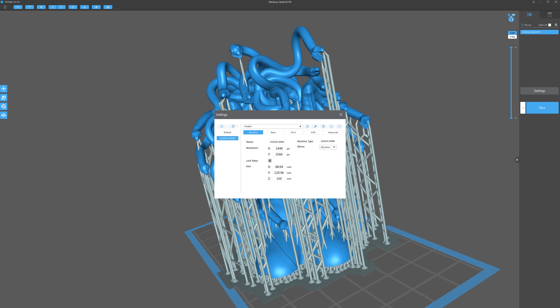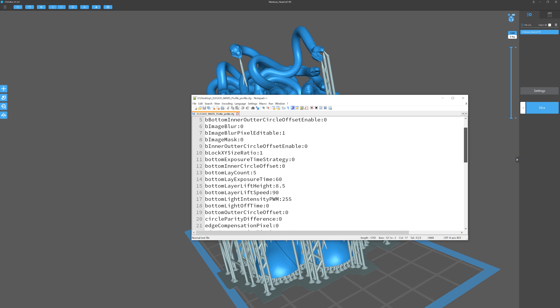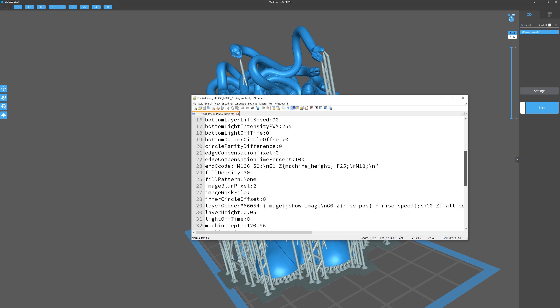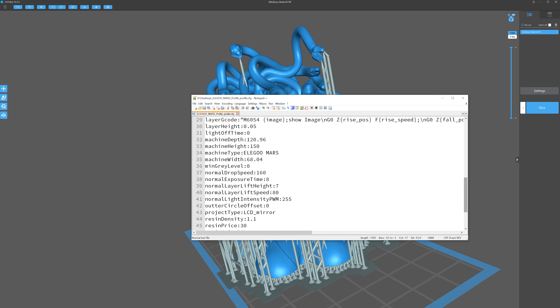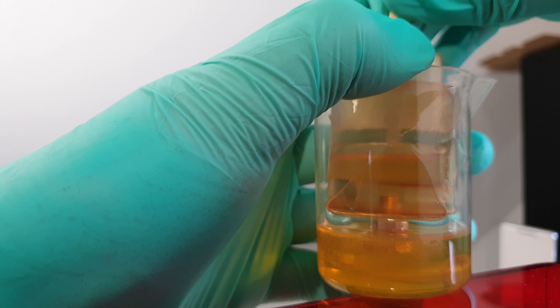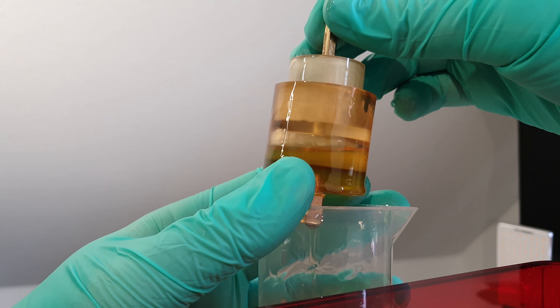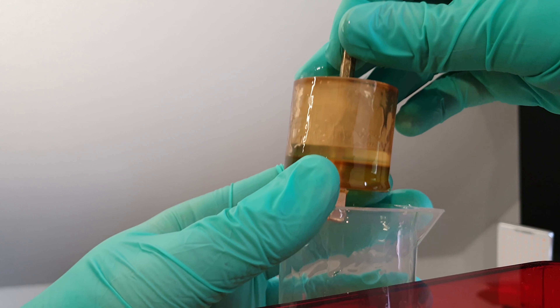I also wanted to reduce the Z axis lifting speed to make the separation more gentle. I didn't find that option right away, but when I did, I was delighted. By exporting the configuration to a file, you're almost getting Peopoly Moai levels of customizability. By playing around with that a little bit, I got what I came for originally: oil-tight, completely 3D printed pistons and cylinders.